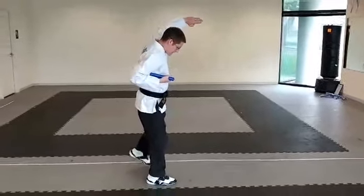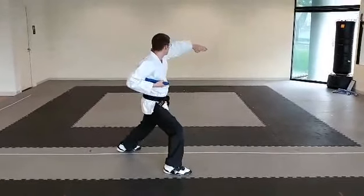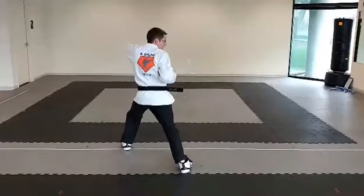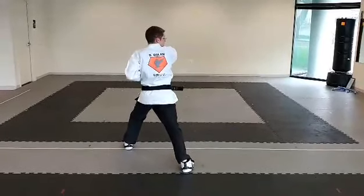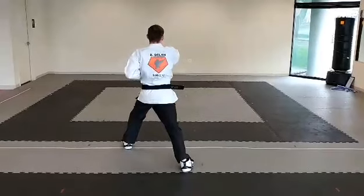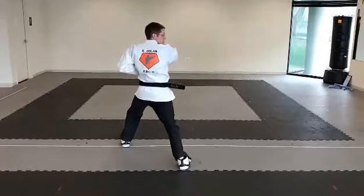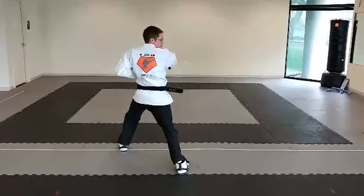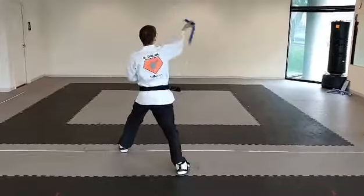Left hand's gonna do an open hand high block towards the back of the room. Left leg steps out into a right leg forward stance as you do a quarter turn towards the back of the room into a left leg forward stance. Right hand punches. From here you're gonna do a full set with a spin behind the back, over the shoulder.